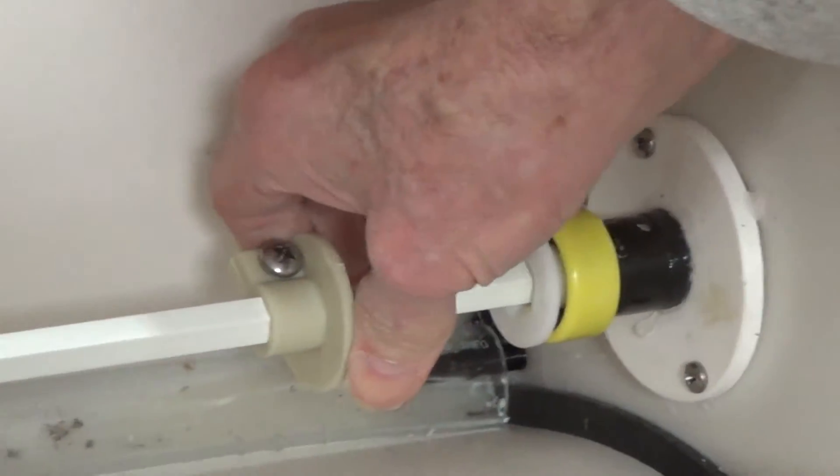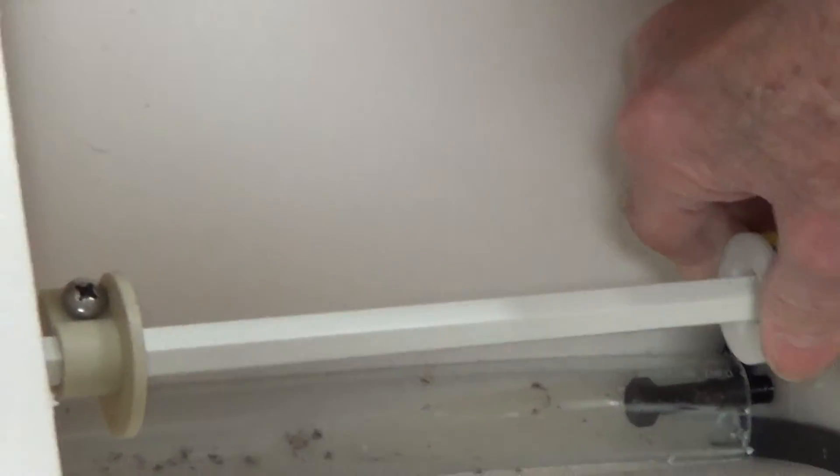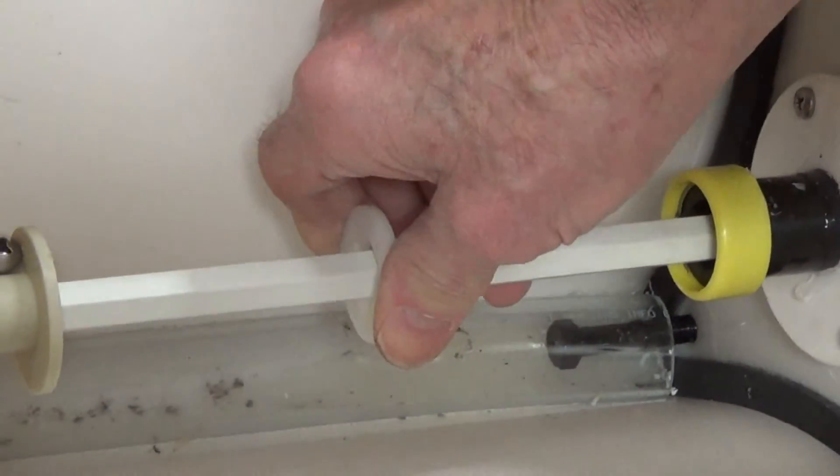In loosening it, it allows this clamp to slide on the shaft, and you take this bushing out as well.